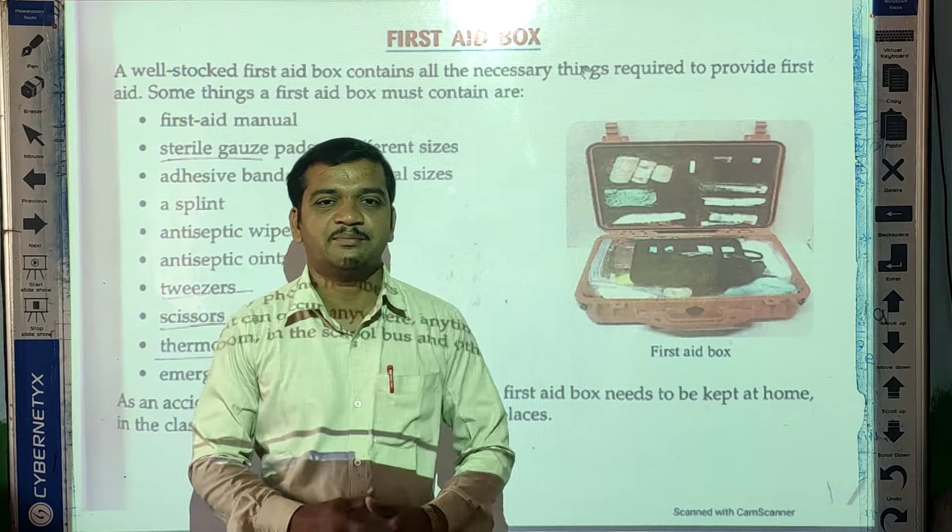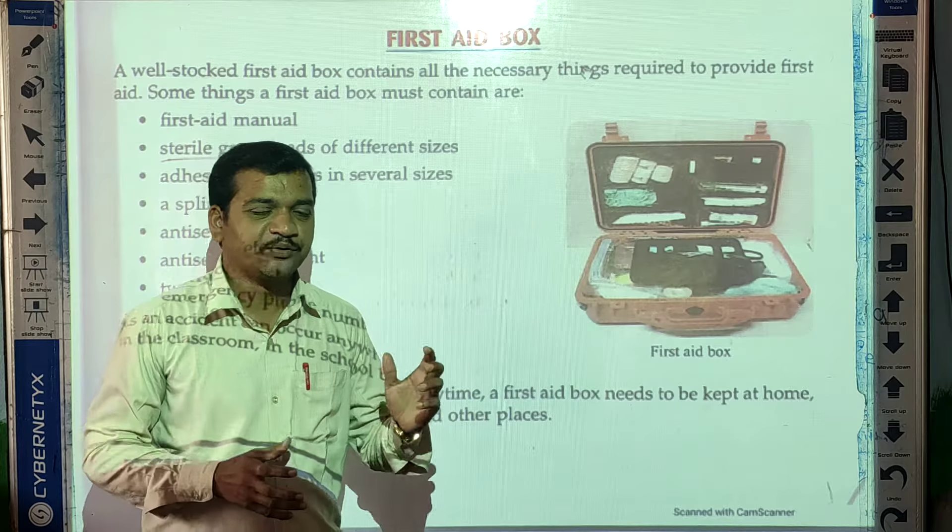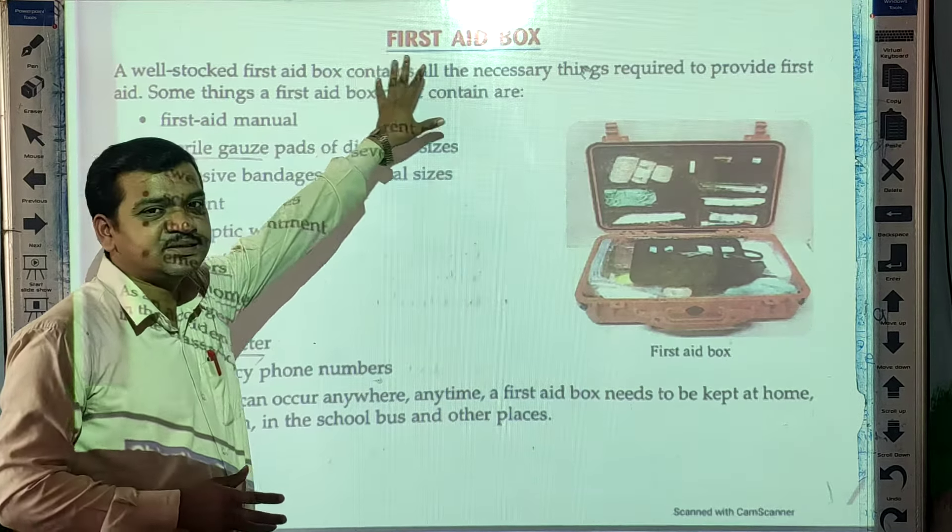Good morning students. Welcome back in our science online class. Today we are going to learn about the first aid box.